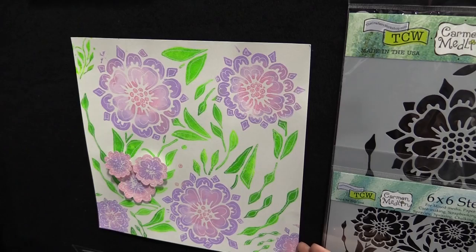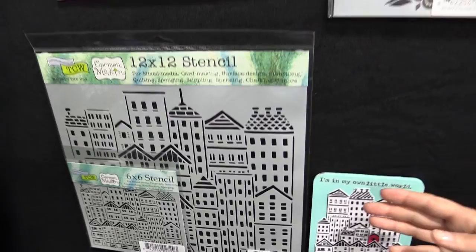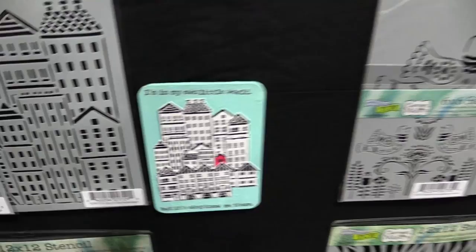And down we have a wonderful cityscape — it's called her City Buildings. Lots and lots of things you can do with that. Scandinavian design.